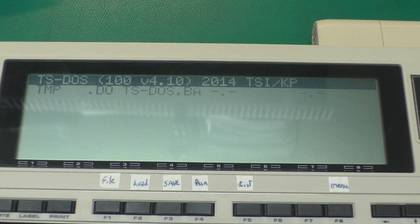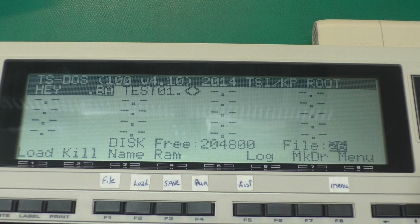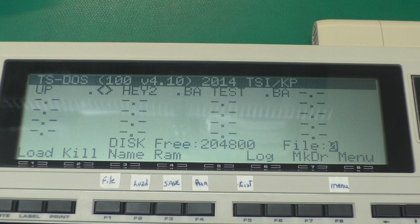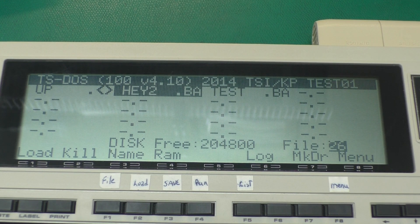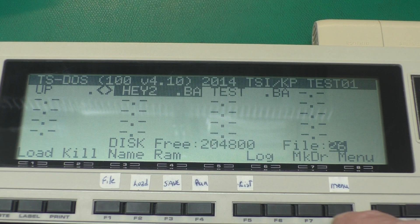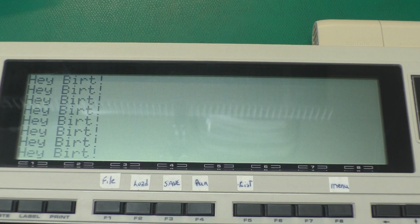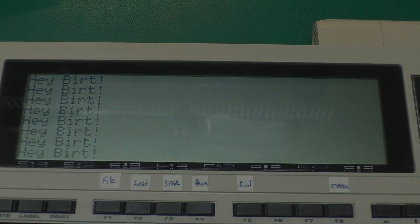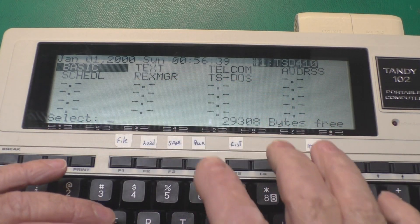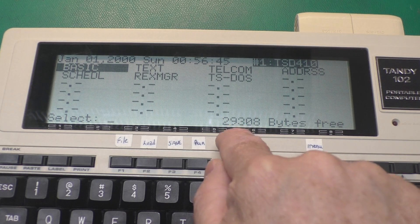And if we select it, we get our familiar TS-DOS file. We can bring up the disk directory, traverse folders, and load a spiffy BASIC program. If we go back to our main menu now, we have the program we just loaded — easy as that. If you have TS-DOS in ROM or you have a REX, you don't have to go through this bootstrap process — it's just already there, which makes things a bit easier, and it doesn't use any RAM.